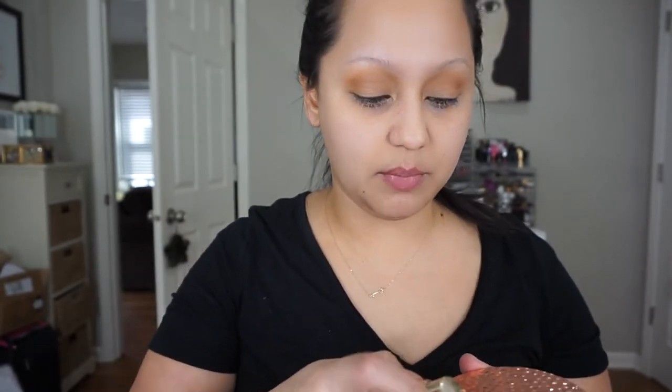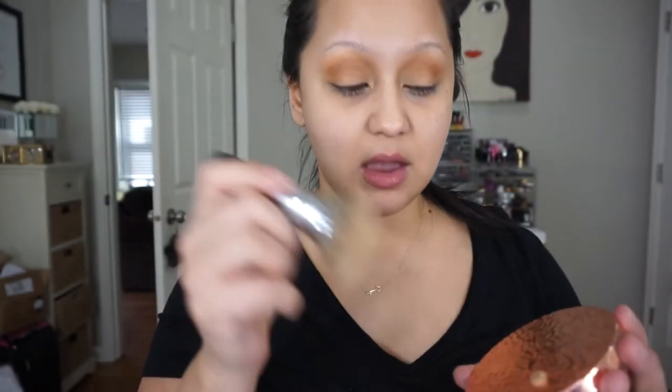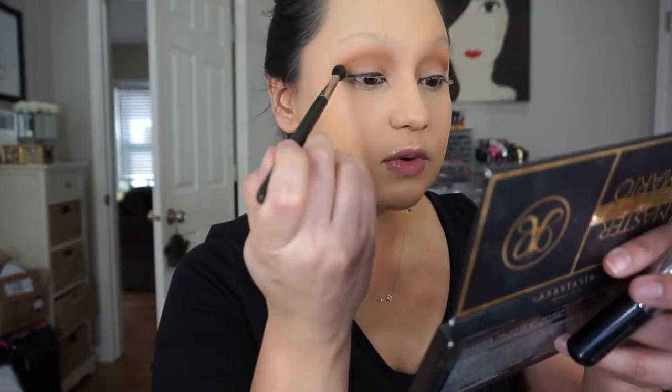I'm going with a Jouer full coverage foundation — this is the Essential High Coverage and I wear the shade Latte. I'm going to shake this up and take one pump. This is what one full pump looks like, and that's more than enough. I'm using the Sephora Pearl fan brush and just blending this out. This is actually perfect because it's very thin but has high coverage.